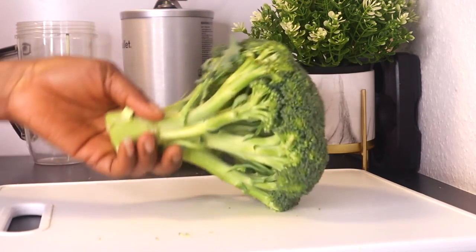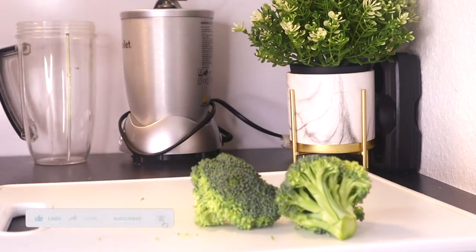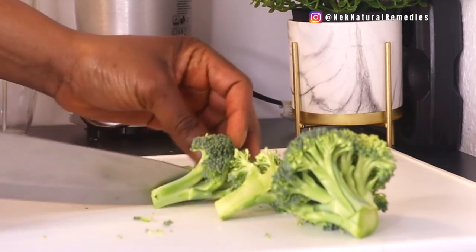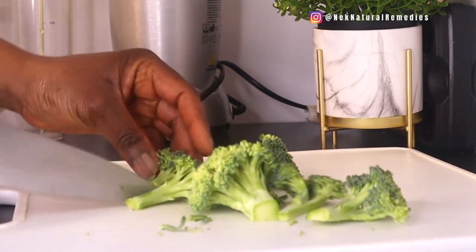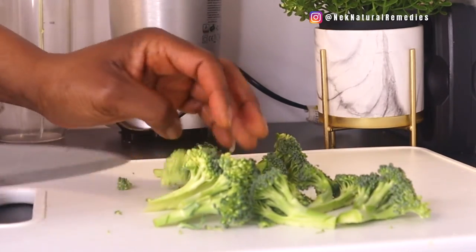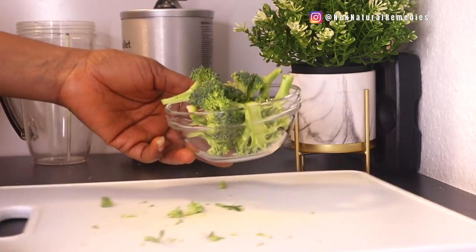The first ingredient to make this recipe that will help improve your eyesight is broccoli. This recipe is very good for you — it will help improve your eyesight, detox and protect your eyes. Even if you're not having eye problems already, this will help protect your eyes. Get about one cup of broccoli, cut, wash, and set aside. Broccoli is packed full of lutein and zeaxanthin, two of the most important nutrients your eyes can have, due to their ability to prevent oxidation of the retina and age-related degeneration.